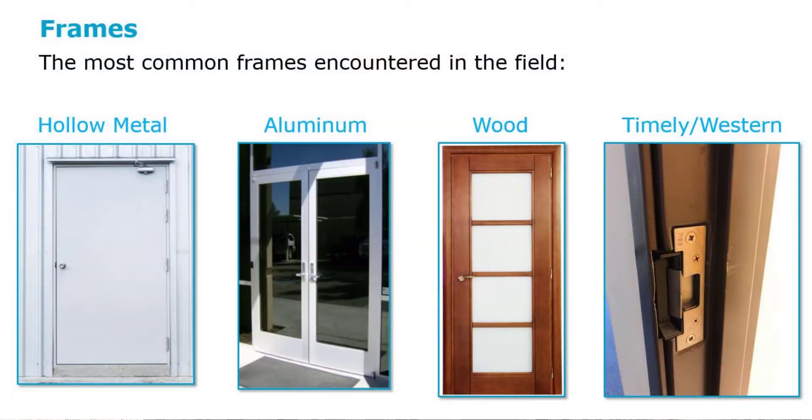aluminum, wood, and timely western style frames. Each one of them has their pluses and minuses, their difficulty to work with. Over the years, the one that probably scares me the most is often the aluminum frame, because if you mess it up, it's very hard to work with and very hard to clean up. Also wood, but I grew up working with wood so it doesn't intimidate me too much. But I have to consider my technicians and their skill set.